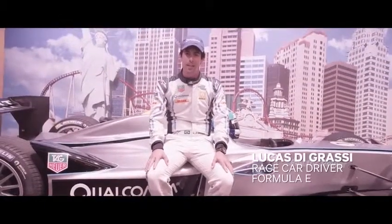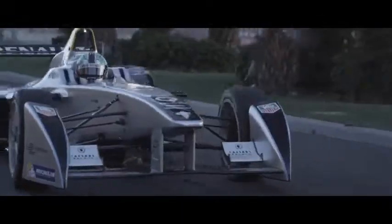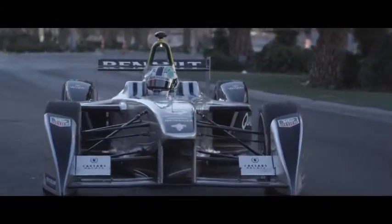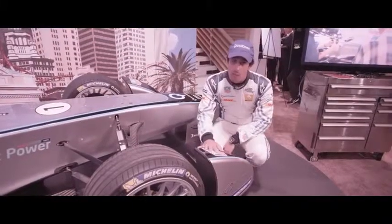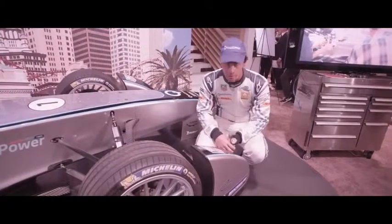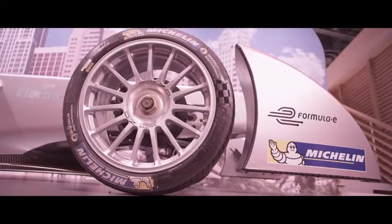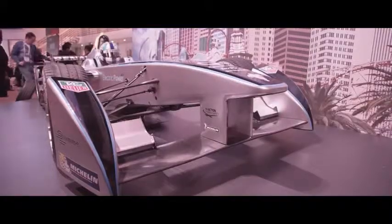Hi, my name is Lucas Igrassi and this is the first Formula E full electric racing car. We're going to start with the front of the car. This car has been designed to be the most aerodynamically efficient car ever produced. As you can see here, this reduces drag by 10% by covering the flow of the front tire.